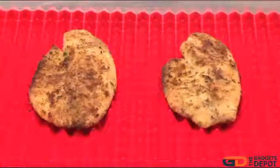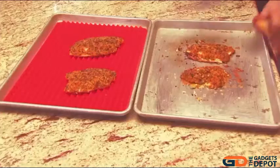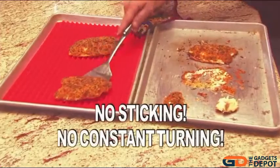Whether it's chicken strips or breaded fish, delicious french fries, crunchy taquitos or egg rolls, even crab cakes — with Pyramid Pan, everything comes out perfectly with no sticking and no need for constant turning.